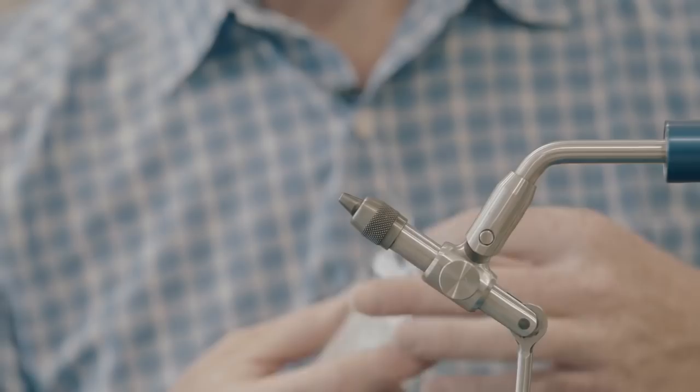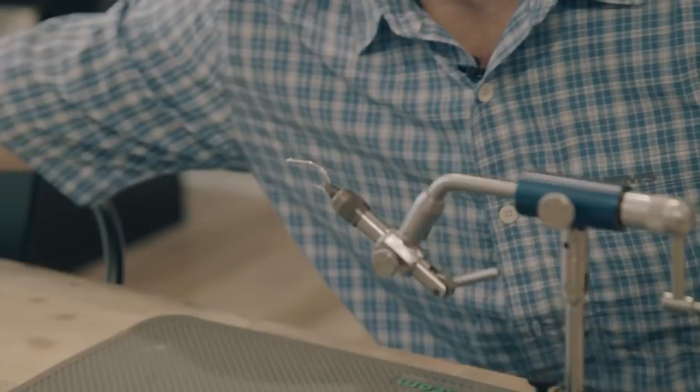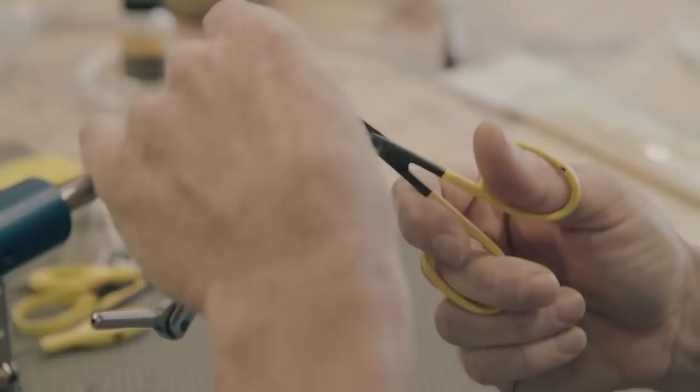Grab your SC-15-20 and crank it in there. We're going to use blue thread today. Attach your thread, start at the eye, and work it back to right where the hook starts to level out — about where the thread bobbin hangs, just between the point of the hook and the barb of the hook. Reduce, reuse, recycle.